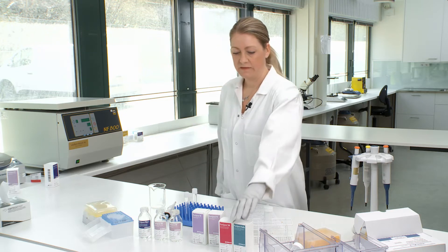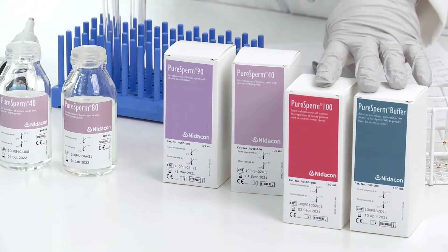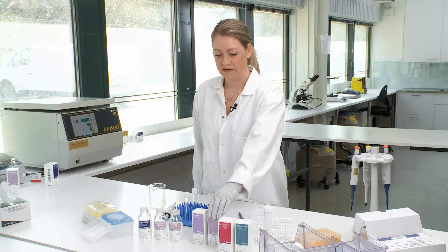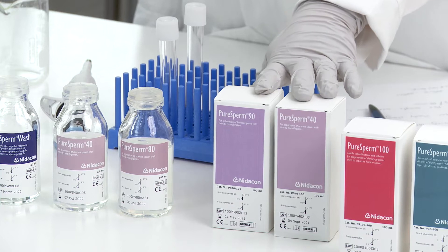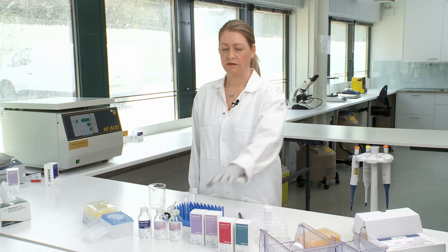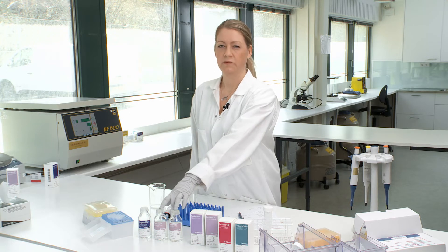First of all we have the PureSperm 100 and the buffer system where you prepare the gradients yourself, mixing them to the desired density that you want. Then we have the PureSperm 90 and PureSperm 40, which are ready to use, and the PureSperm 40 and PureSperm 80, which are also ready to use. The PureSperm 40 and 90 will give you a higher percentage of motile spermatozoa, while the PureSperm 40 and 80 will give you a higher yield.